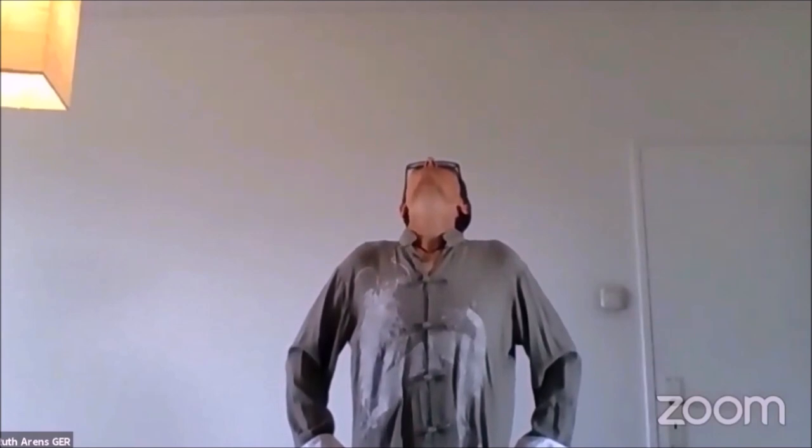Shoulder-wide stance, hands on the hips. We start with breathing in and looking to the side, then breathing out to the front. Breathing in, look to the other side, and breathing out to the front. Breathing in, look up — open your throat — and breathe out to the front.